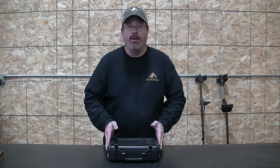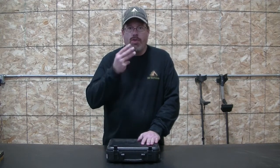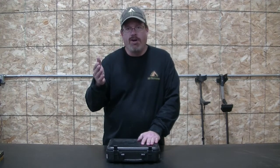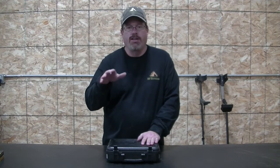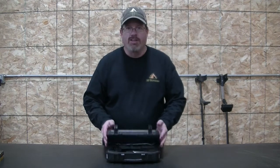They're recently running their promotion again where if you buy the firearm, you get three free mags and a free range bag. That promotion ran out at the end of the year, but luckily I got this bought before then. So let's get her opened up.